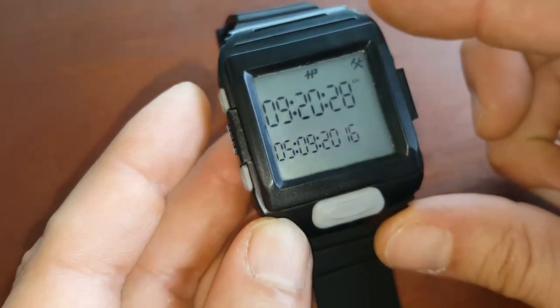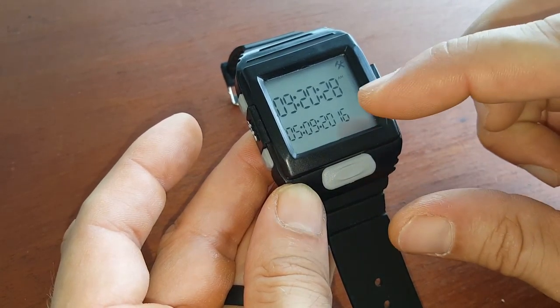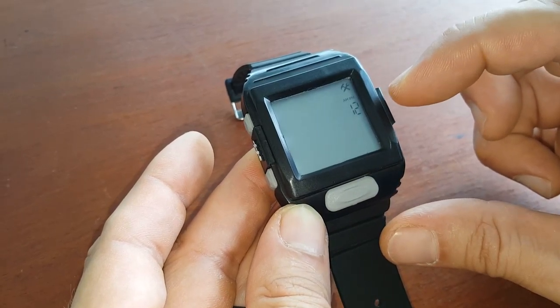Scroll through the modes until you find Settings, then press it once. It will bring you to the time setup. Press button one again to set up the time, but since we're looking for the 12/24-hour feature, keep scrolling.